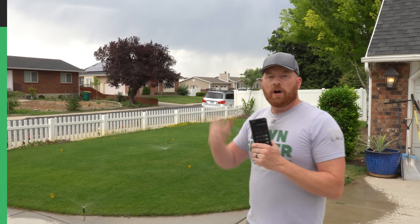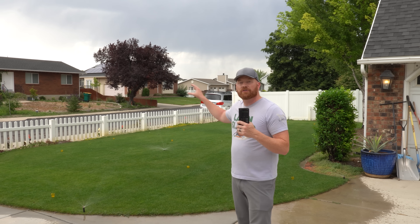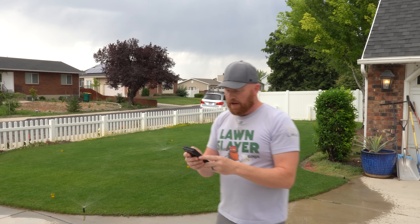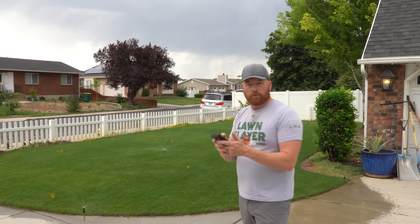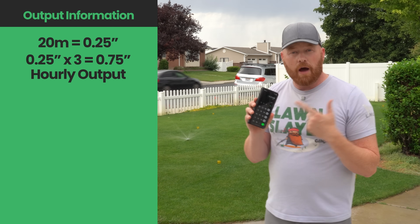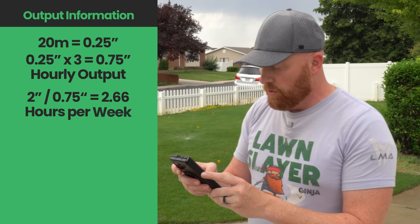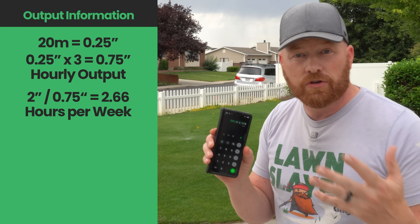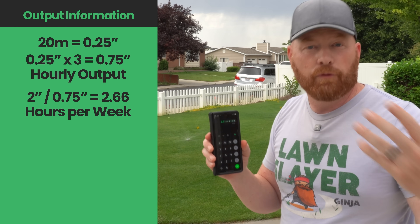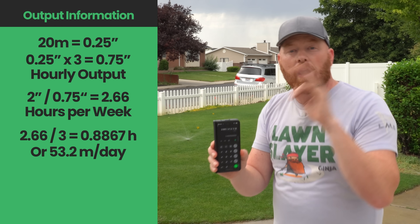It's important that you understand the output per zone because it can change. Time is only relevant to output when you understand what it is. If you had a normal high-flow system and your 20-minute output was a quarter of an inch, multiply by three to get the hourly output: three-quarters of an inch. Then divide two by three-quarters, which gives us 2.66 hours of watering per week — about two hours and 40 minutes. Divide that by three and it ends up being about 50 minutes per zone on a three-day-per-week plan.